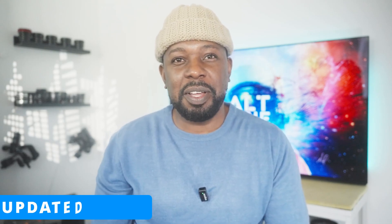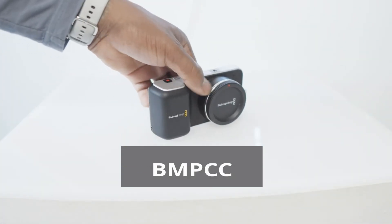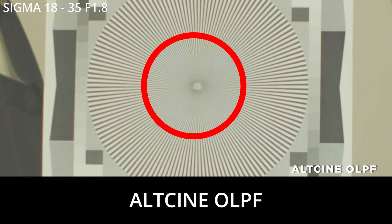Hey everyone and welcome to this video. Today we're going to go through the build video of the filter for the Blackmagic Micro and the Blackmagic OG. If you own one of these cameras and you're disappointed with the level of noise in your picture, this will solve your problem whilst still retaining a very good image quality. Let me hand you over to Simon now and he can walk you through it.